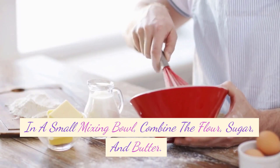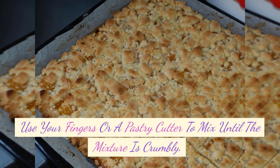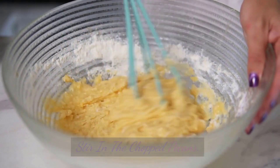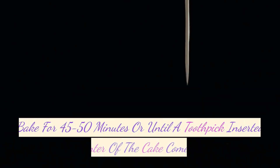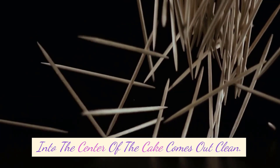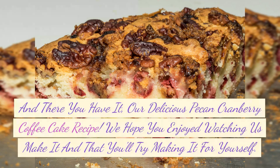In a small mixing bowl, combine the flour, sugar, and butter. Use your fingers or a pastry cutter to mix until the mixture is crumbly. Stir in the pecans. Sprinkle the streusel over the top of the cake batter. Bake for 45 to 50 minutes, or until a toothpick inserted into the center of the cake comes out clean. And there you have it — our delicious pecan cranberry coffee cake recipe.